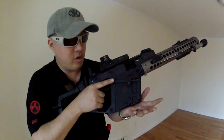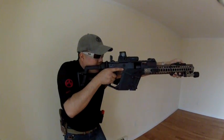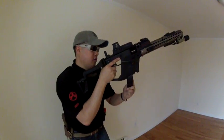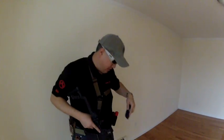That's assuming you have drop-free mags. So now I can be out here, bang, bang, empty — it saves me a step.